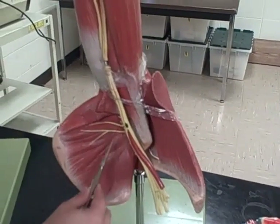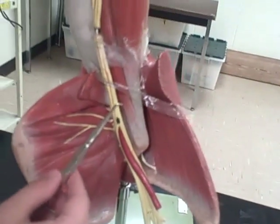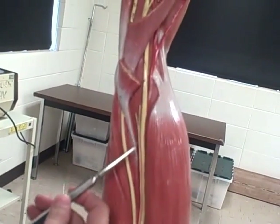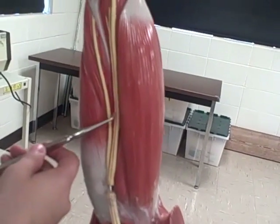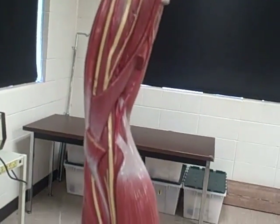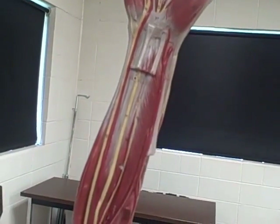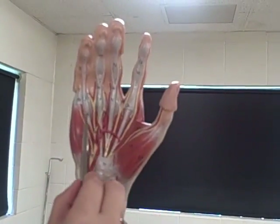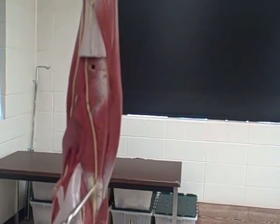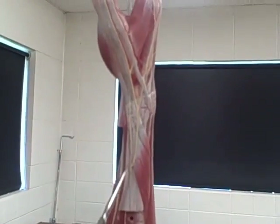Brachial plexus. Axillary nerve — right here. And then the musculocutaneous nerve is this one in the middle here and it ends right here. And then you have the median nerve, which runs up the middle of the arm. Then you have your ulnar nerve, which is right here on the pinky side. And then you have the digital nerves, or the nerves in the hand. And then you have your radial nerve, which runs right up the thumb side of the arm here. And that's it.